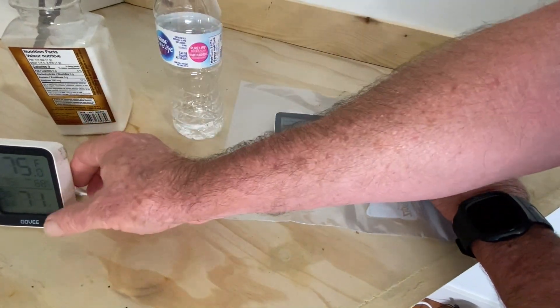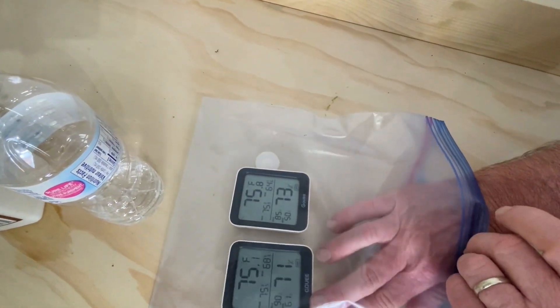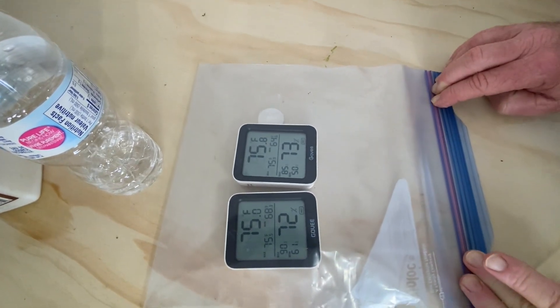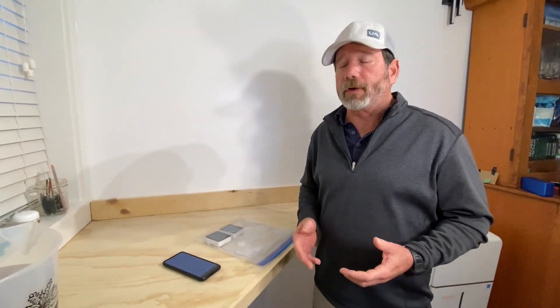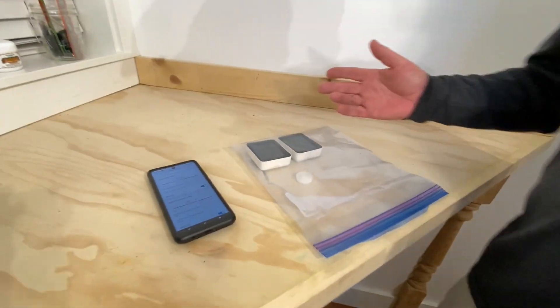We'll come back in 24 hours and show you what we got. Right now they're reading 75, but by tomorrow we'll be able to count on 75. Hey everybody, we're back about 18 to 19 hours later — not quite 24, but I'm going to play golf today and wanted to finish up this video. Let me show you what we got for these hygrometers 18 to 19 hours later.